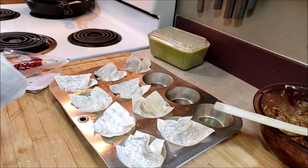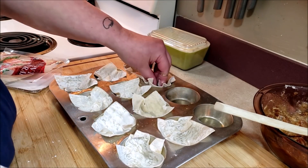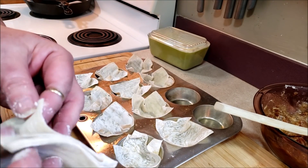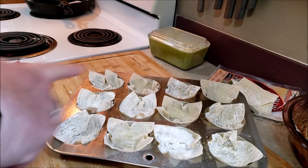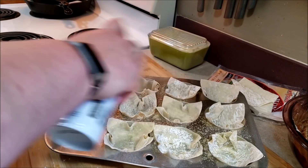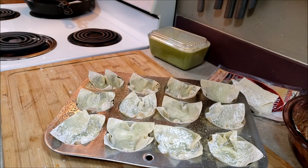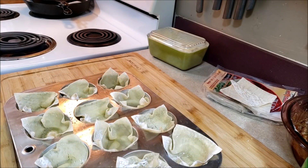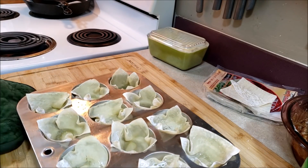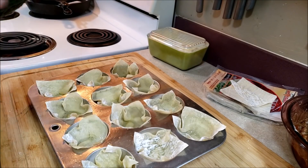You don't want them super crispy when you par-cook them because they have to go back in the oven again. You don't want to burn everything, but you do want those little cups browned up. We have all of the wrappers in, we're going to give them a light coating with the cooking spray, and put them in the oven for about five minutes. I don't want them fully browned — just baked up a little bit, because they'll bake more with the pecan pie mixture.